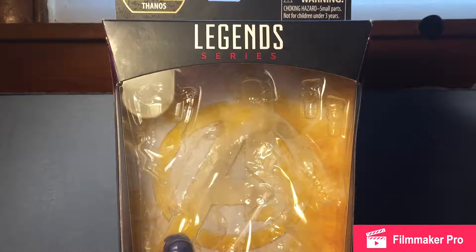Yo, what is up guys, it is Spectrum Reviews back with a brand new video review, and today we're gonna be taking a look at the Marvel Legends Hasbro series Avengers Infinity War Captain America figure.